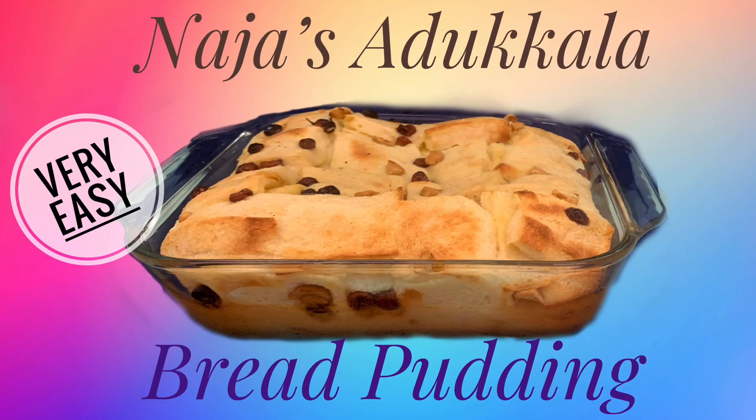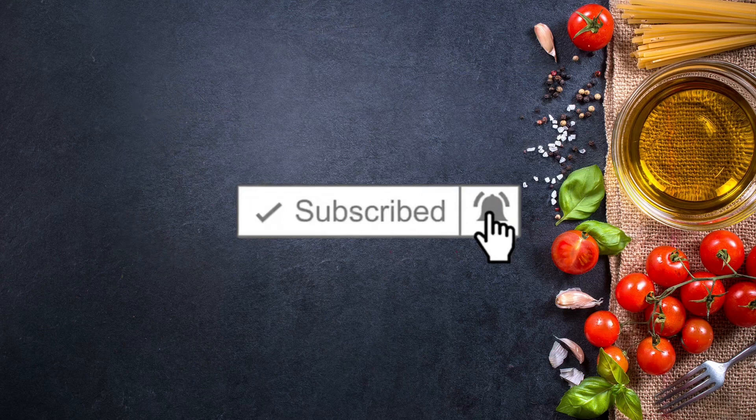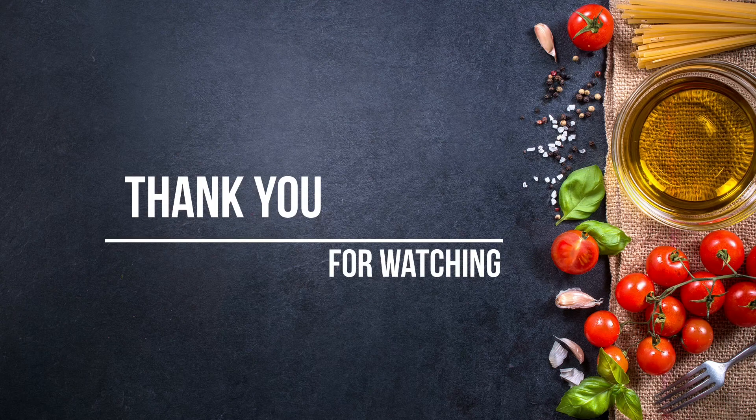Don't forget to like, share and subscribe. Thank you for watching.